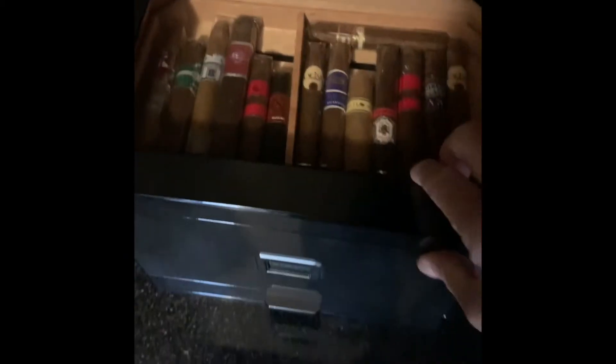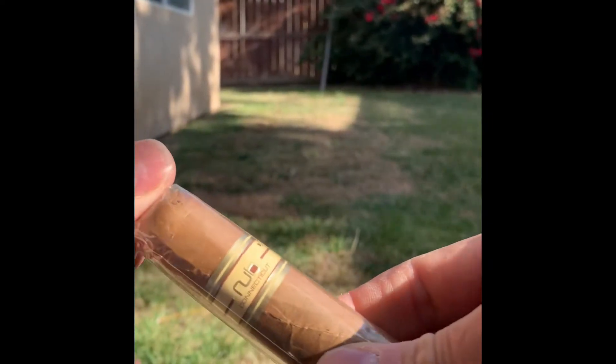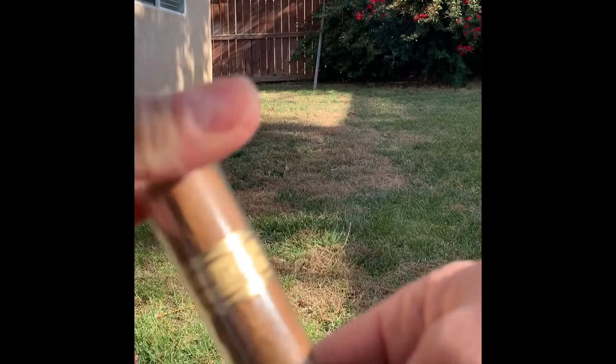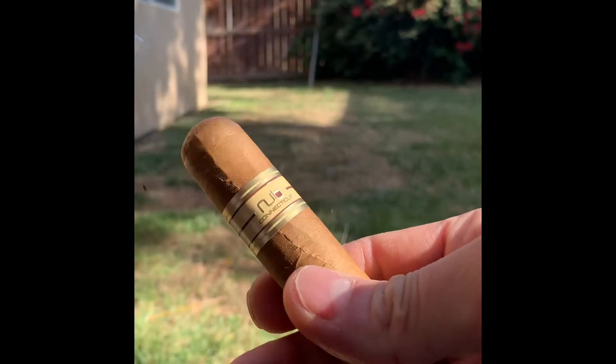All right, time to pick a cigar for the morning with my coffee. Let's see — why don't we try the Nub. Nice and small, that's what we'll go with this morning. We'll try the Nub Connecticut. Good morning, just gonna try out this small little cigar from Nub. I think it's a Connecticut wrapper.